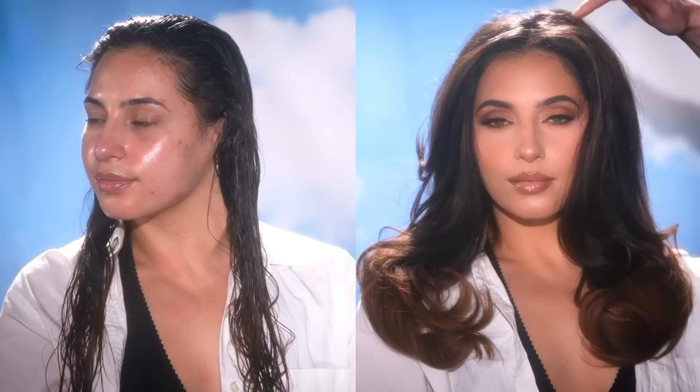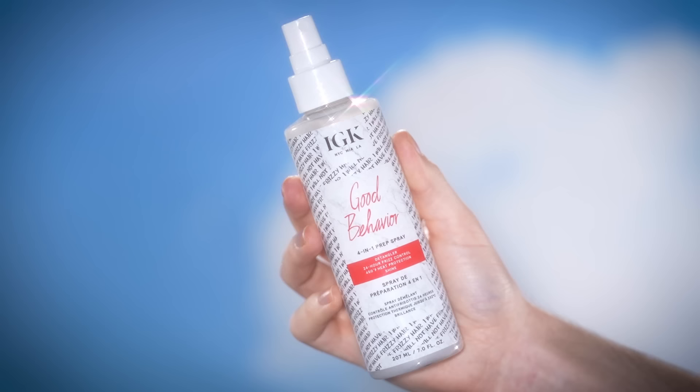Hello, welcome back to my channel. I hope y'all are doing well. Today is such an exciting day for me because for the first time ever on my channel, I am sharing with y'all a hair tutorial, and I have the great honor of doing this in partnership with IGK and Sephora. So without further ado, if you want to learn how I created this look right here, then keep on watching.